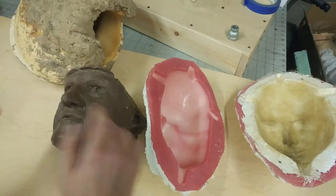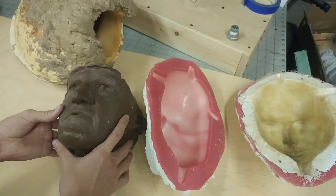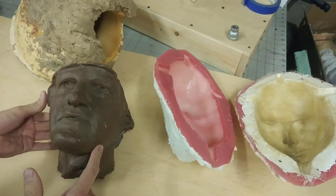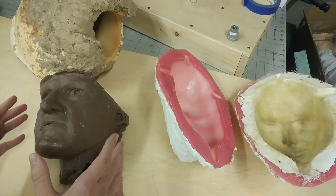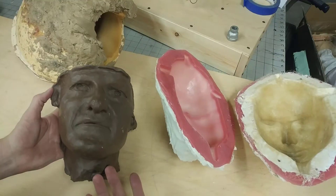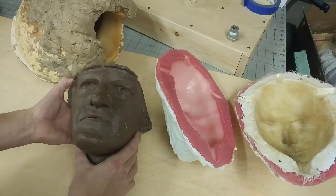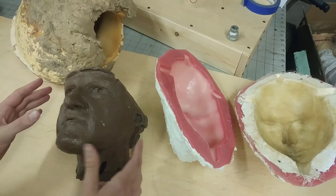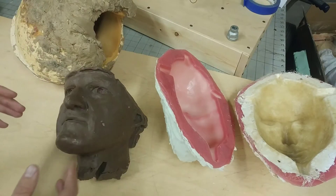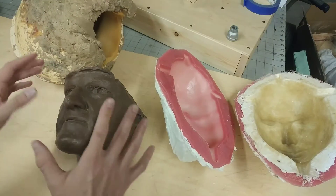Today I'm going to show you a few molds and talk about how they work. This is a World War II hero, a soldier. The gentleman who ordered this piece sent us a photo and the face was copied from that photo. That was a big piece, but here I just have the face. This is clay right here — it's darker clay, but this is clay.